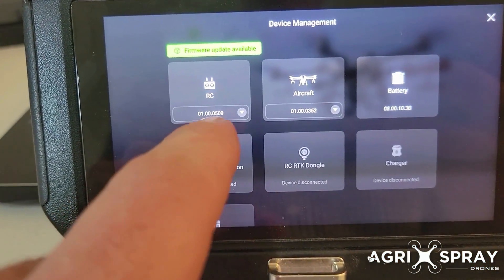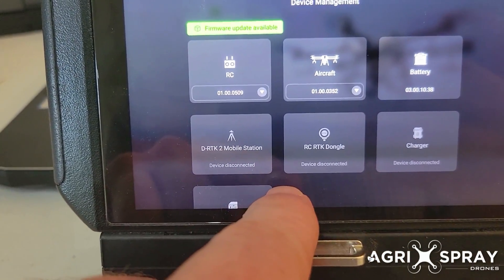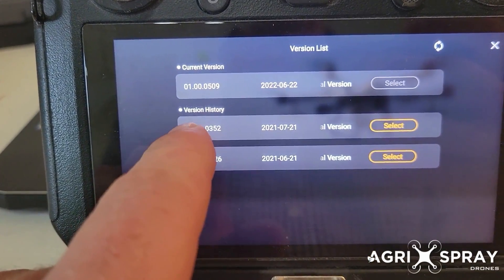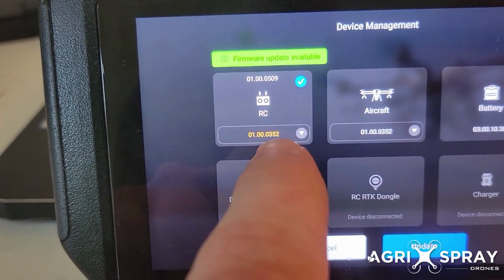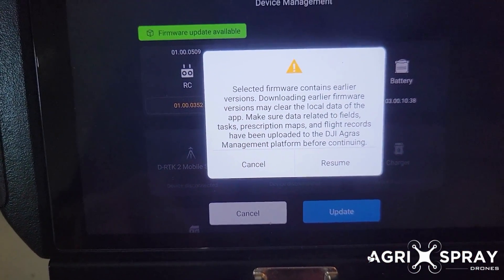We're going to do the same thing on the remote now. After the aircraft, just hit cancel down here — it'll have a little button that says cancel. Then do the dropdown on the remote, select the firmware that you want — same firmware as the drone. You'll have a blue check mark and the firmware that you want is selected.